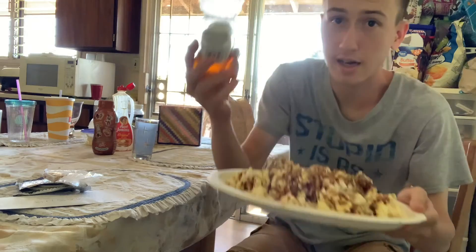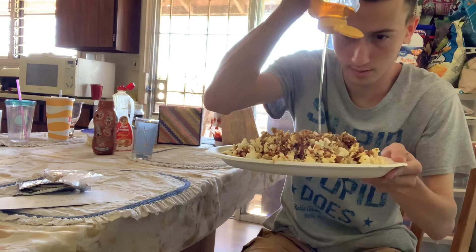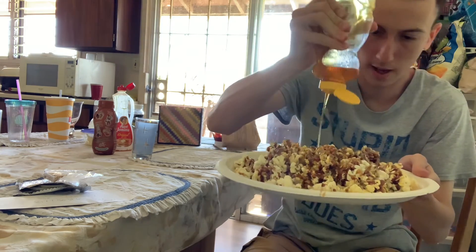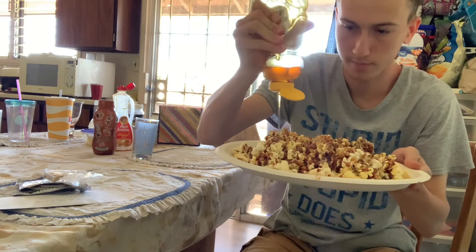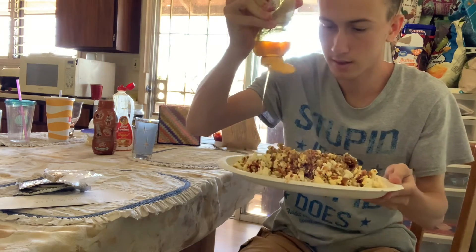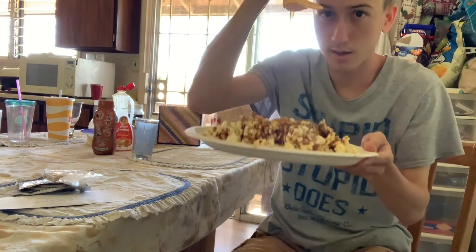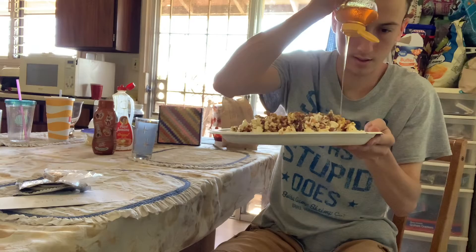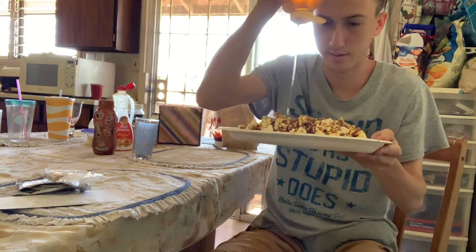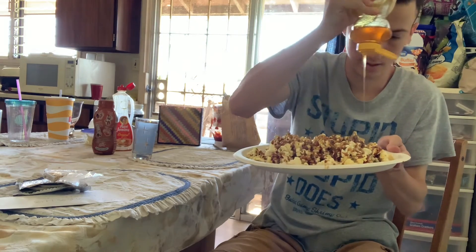Since we ran out of syrup, I got some honey. Wow. Don't try this at home, guys. This is not something you want to try. Looks like throw up.